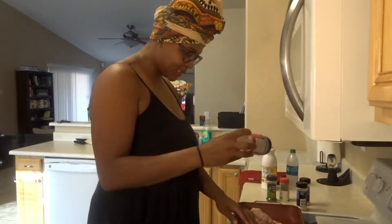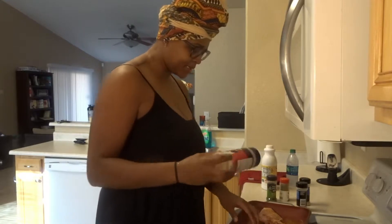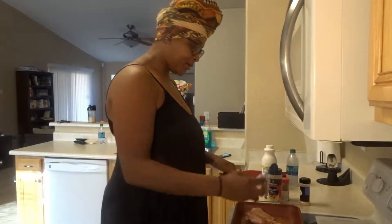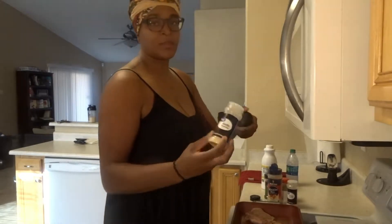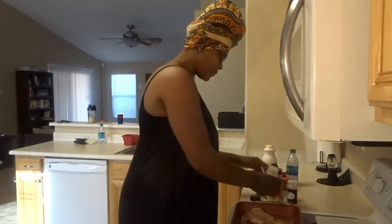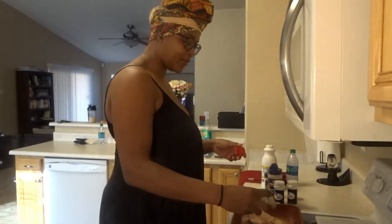That's one of my staple seasonings that I use a lot, and I don't use a whole lot of it because I've got to watch the salt — that sodium intake. Some onion powder, some garlic powder, some pepper. My label fell off just now.